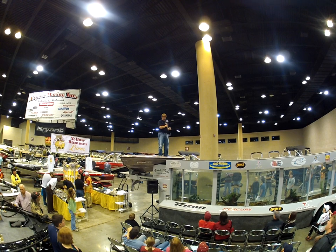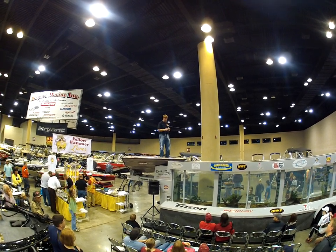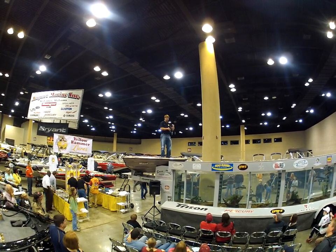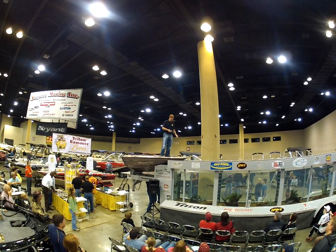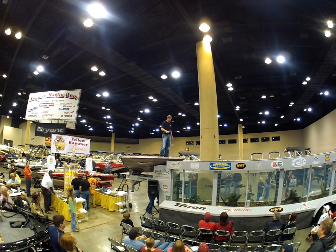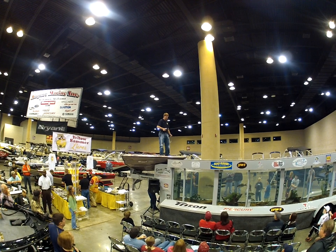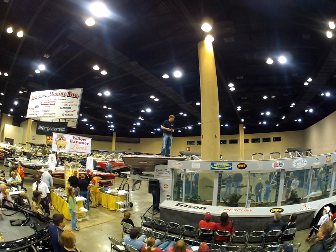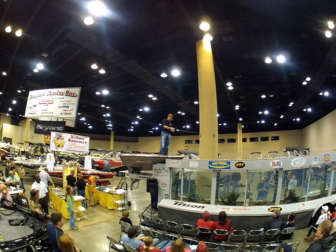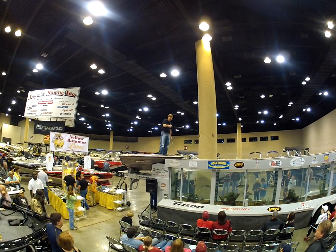The Yellowhammer rig — we focus on strength and trying to build a good quality product. They're made just right outside of Birmingham right here, and every one of them is made by hand from start to finish. I set mine up on a Powell 775 — this is a flipping stick. A lot of guys would use this rod to flip grass down at Lay Lake, Guntersville — it's a good flipping and pitching rod. I like it because it's got a lot of backbone to it.